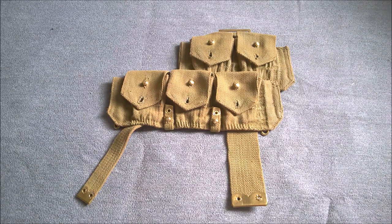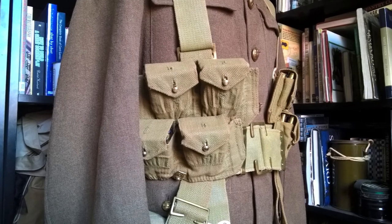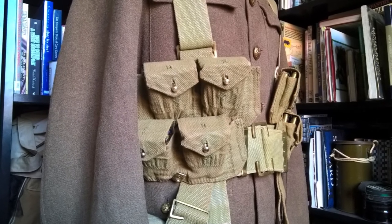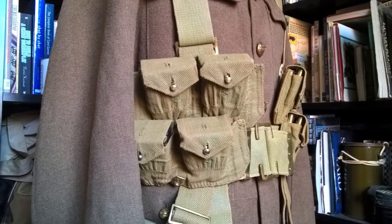Here we have a shot of the cartridge carrier on a set of web equipment set up on the mannequin, to give you an idea of what this looks like in use when fully loaded with ammunition. I have to say I'm fairly happy with the result.